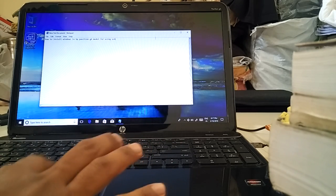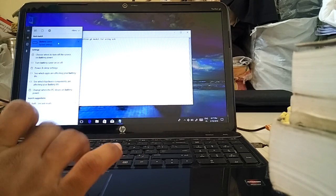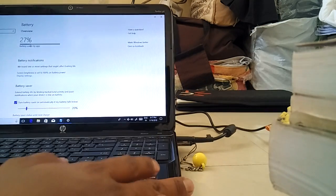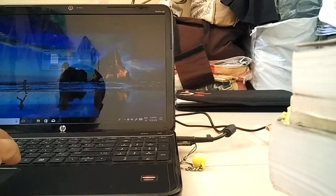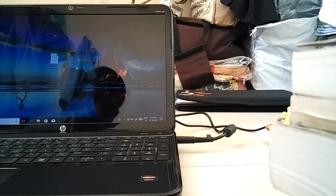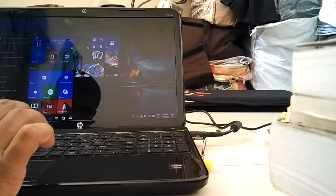First, please check the battery condition. As you can see, it is only 28%. Please connect the battery plug here — this one — plug it in, then it is connected. Now, regarding the USB: don't connect it in this port here, it is not working. Please connect it in the correct port only.